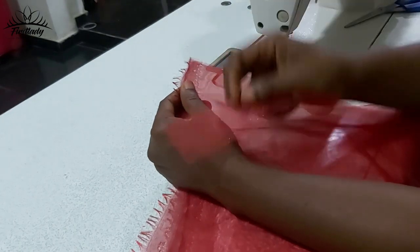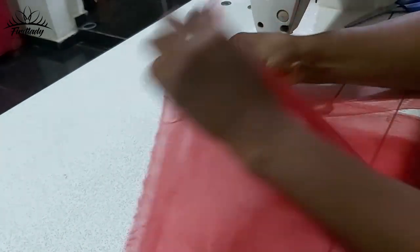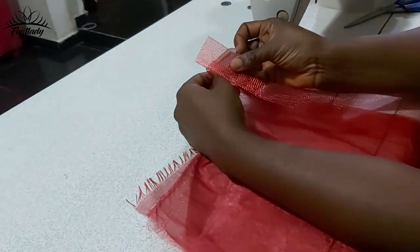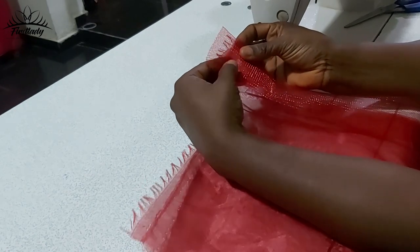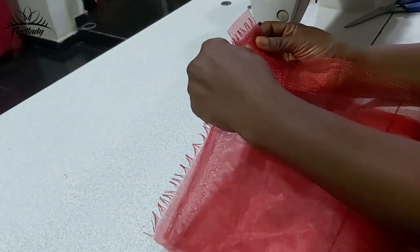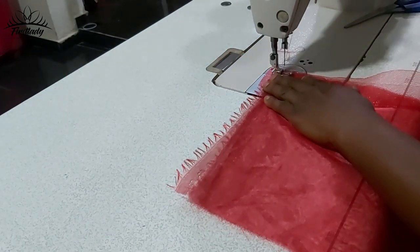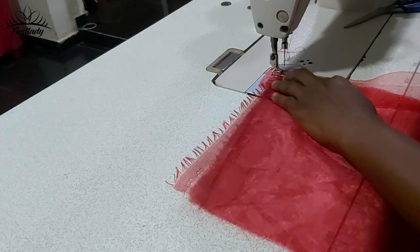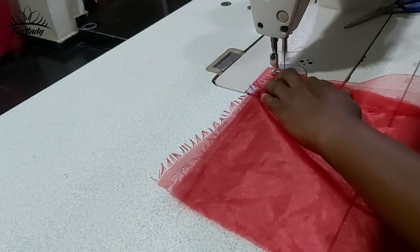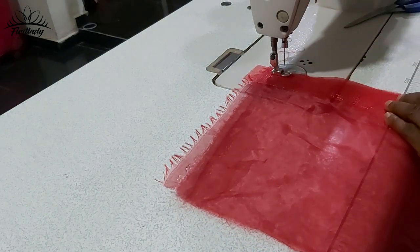What we are going to do now is put your crinoline on the organza — the first one and the second organza. Put them together and place your crinoline on it, leaving about half an inch. Then put them together and sew, keeping very close to the edge of the crinoline and the organza.